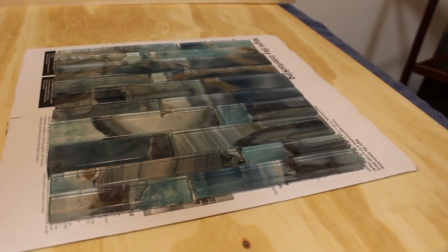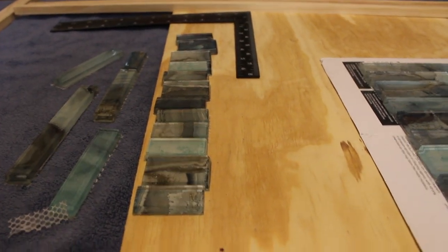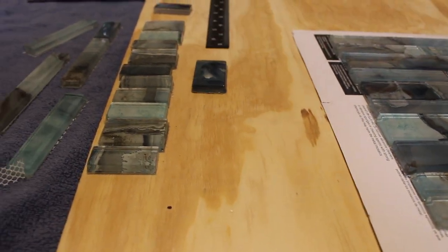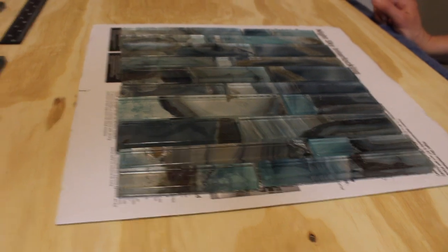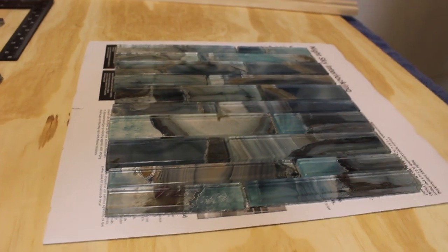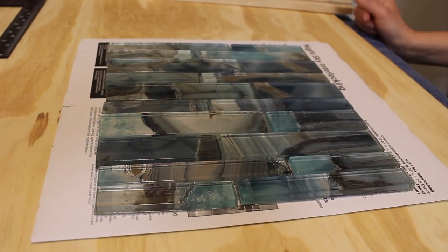After we separated everything we found the pattern we like. We did remove the small pieces because they were making the trivet just too large for our taste, and we're going to find down the road some project to utilize them. For now, this is almost a 10 by 10, right? Yeah. So now we're going to move to the next step.